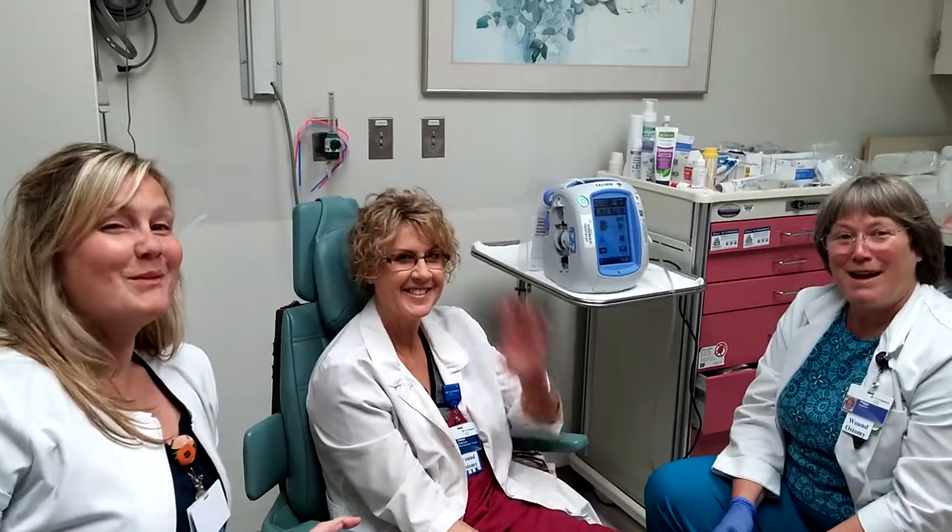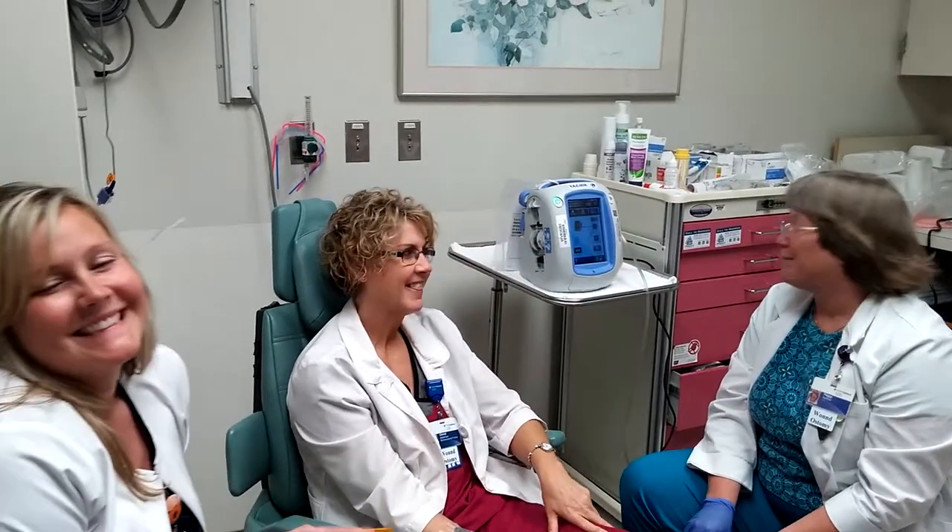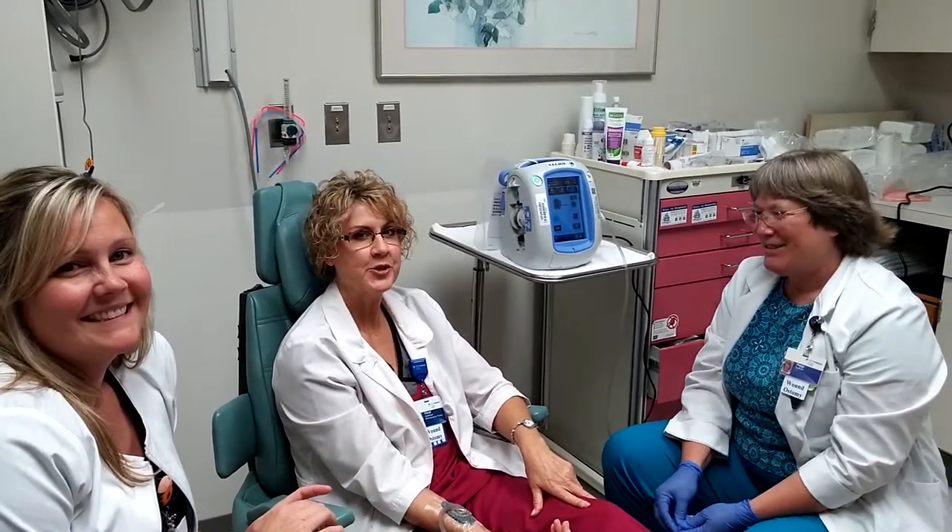Thank you. Bye. Thanks for all your help. We appreciate you.